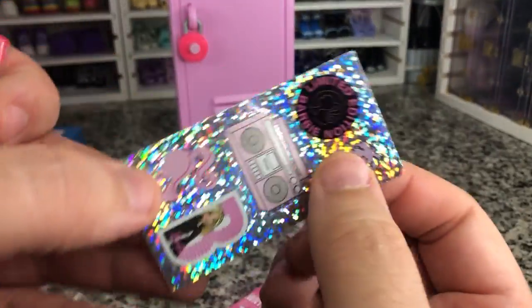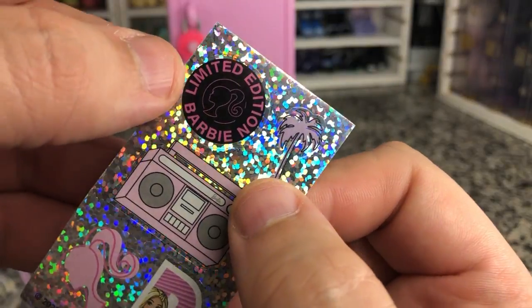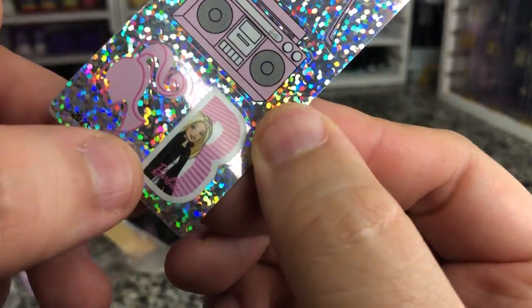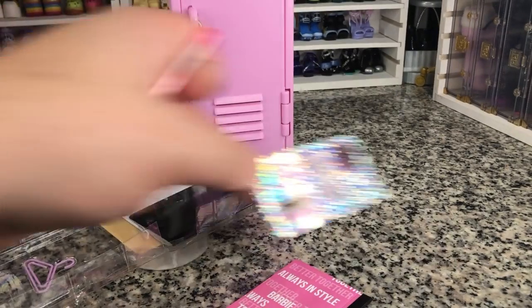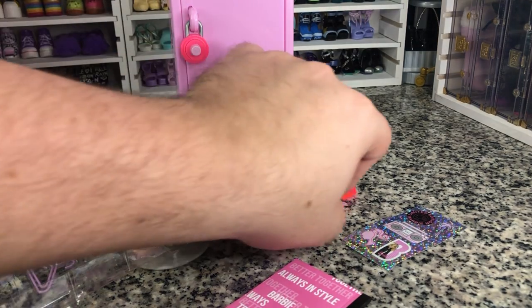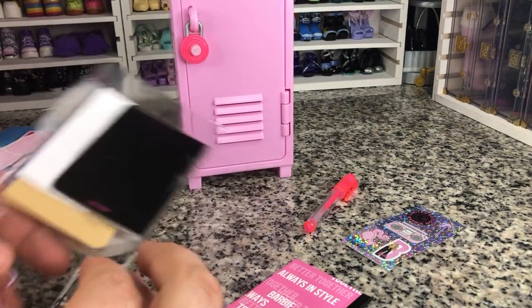But we've got some stickers — our limited edition Barbie sticker, a little palm tree, Barbie on a bee, a big Barbie head. Very cute. Not bad for stickers. But I'm not one for putting stickers onto these doll lockers because they just tear up over time.